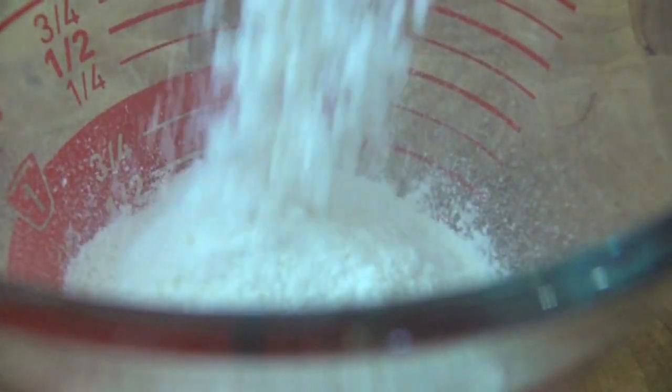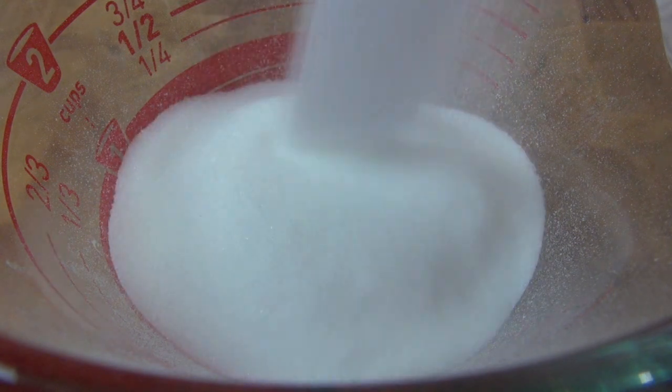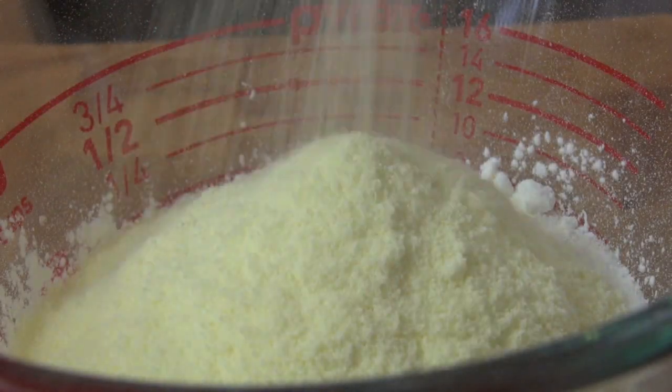Into a jug, add self-raising flour — or plain flour with baking powder added — then caster sugar or superfine sugar, then tapioca flour. This will thicken and bind the batter instead of adding eggs. Now add milk powder and a pinch of salt. Mix well.